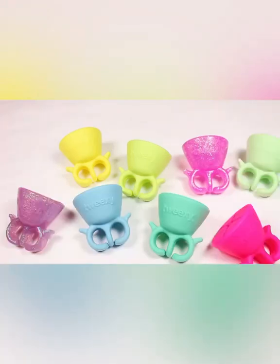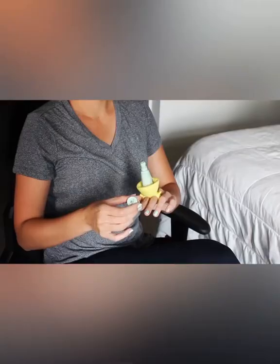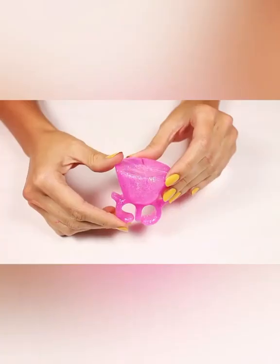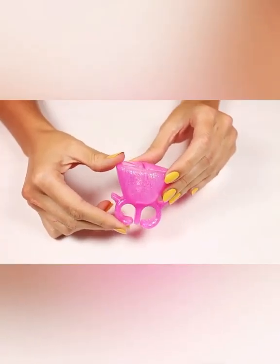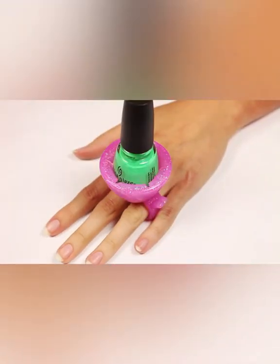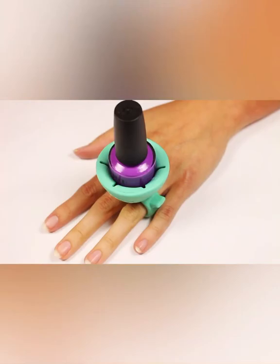Twixie is the original wearable nail polish holder that allows you to polish your nails anywhere without having to worry about spills and making a mess. It's made out of 100% silicone, so it's super flexible and can fit all finger sizes. Due to its great design, it can also fit all nail polish bottles.